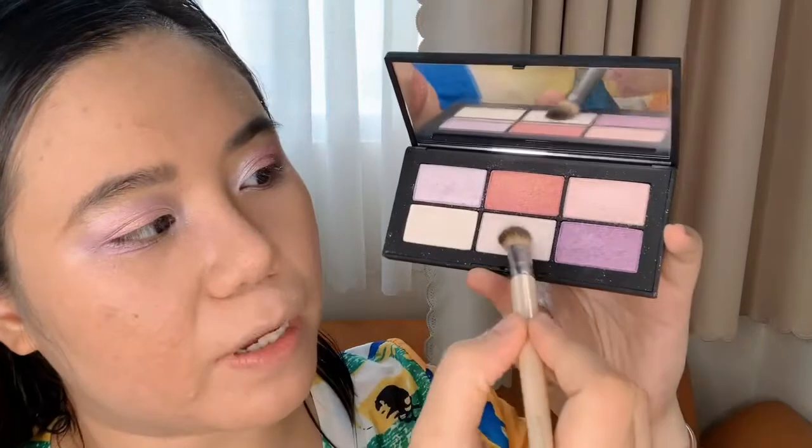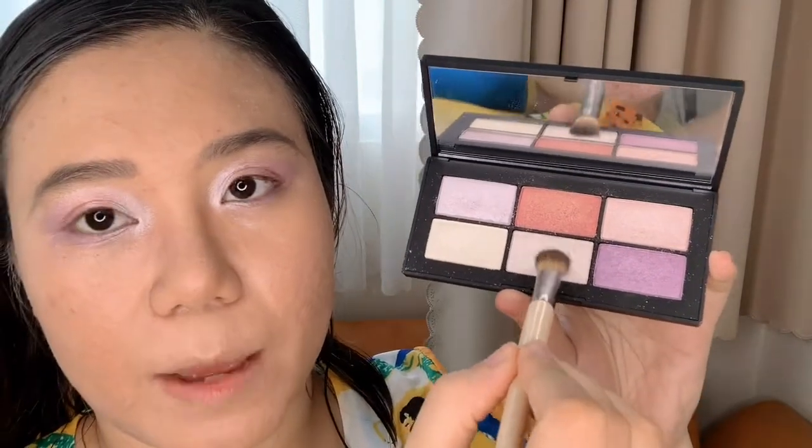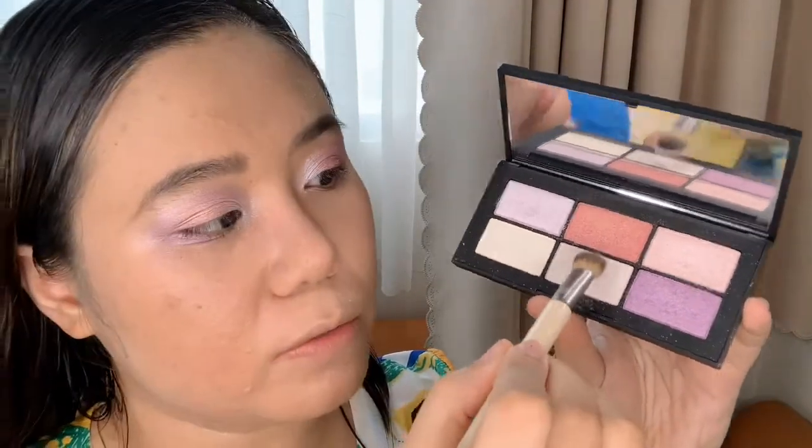Using the EcoTools Blurring Brush I'm going to pick up a shade and apply it to my brow bone. It has a little bit of a purple tint to it, so you can see how it coordinates really well with the outer V shading.